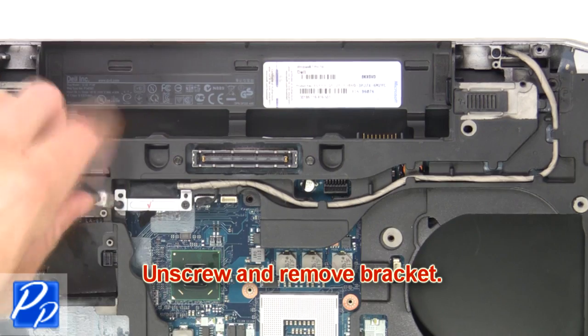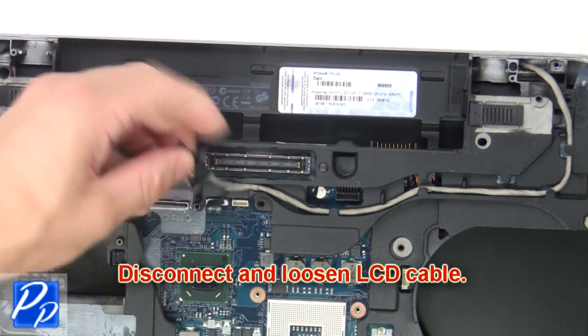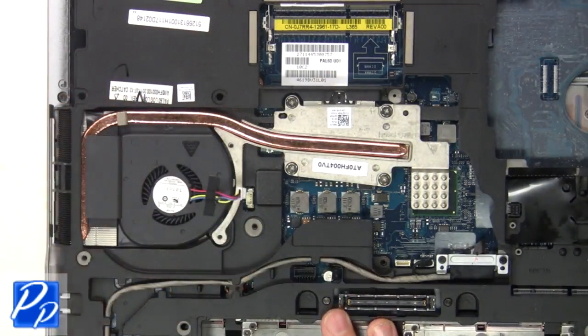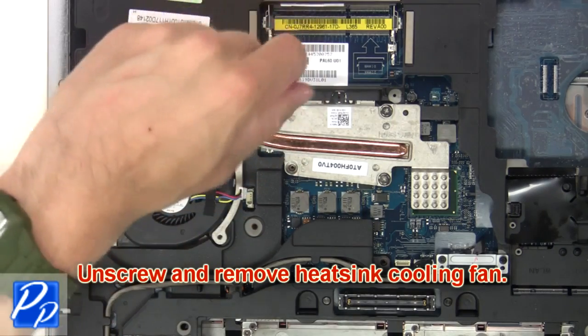Next, unscrew and remove the bracket. Now disconnect and loosen the LCD cable. Then unplug the fan cable. Now unscrew and remove the cooling fan.